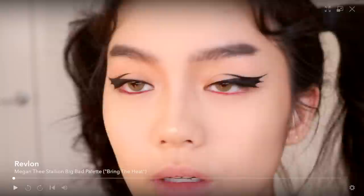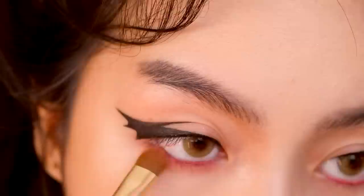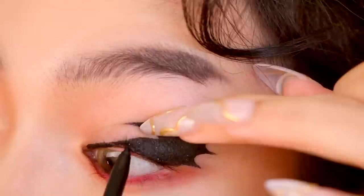I'm using my favorite glitter shadow from the Big Bad palette as a highlighter. Taking this dark peach shade from the same palette, I'm applying that as blush on my nose to help contour the tip of it. I'm also taking the dark peach under my eyes, which helps blend in the red liner.